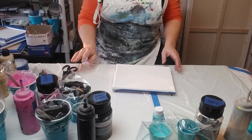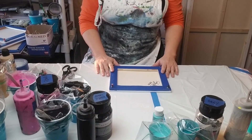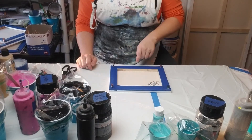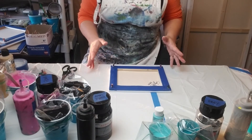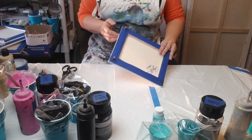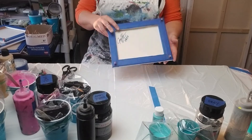One more thing about canvases: this 8x10 is pretty small for me — it's a good starter size. But if you have a 16x20, which happens to be my favorite size, I end up putting extra thumbtacks in the sides as well to give it a little more stability. Also for drying purposes, my racks don't hold a 16x20 as well, so when I put it in the rack I can balance the thumbtacks on there. Just a heads up on that one.